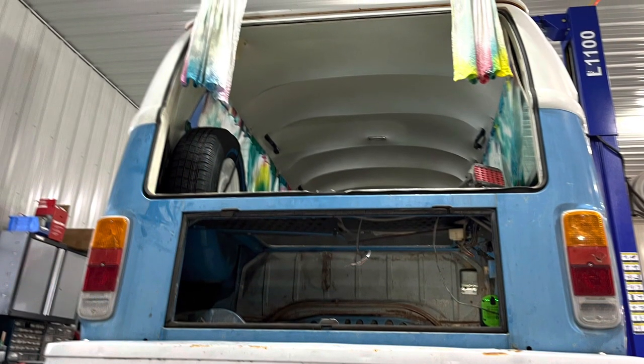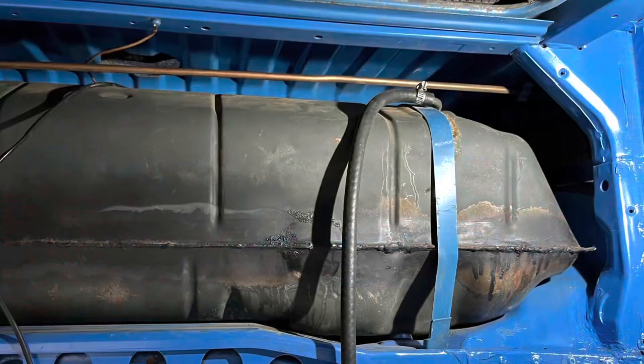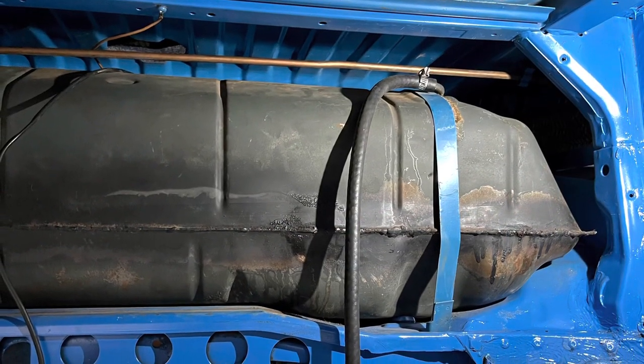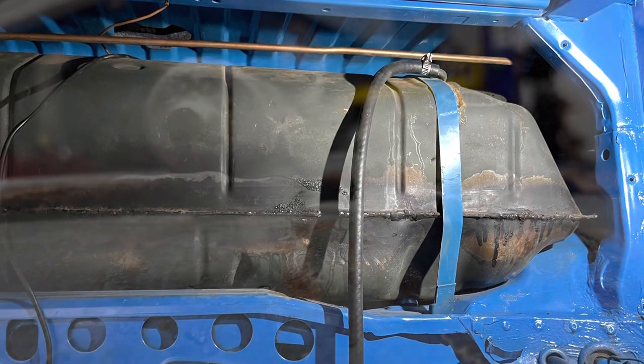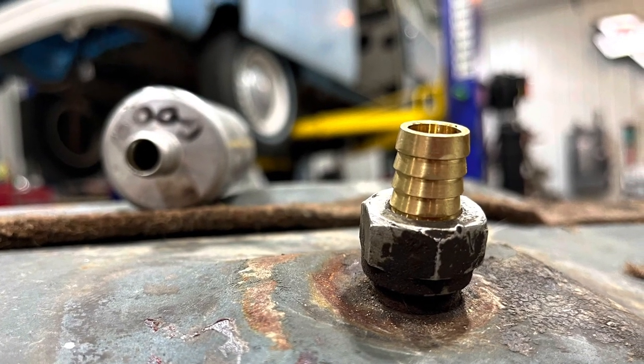Hi, this is Jeff with the YouTube channel The Wolf of Wisco. In this episode of the Volkswagen bus and the Subaru engine, we're going to be cleaning up the engine bay and also focusing on the fuel system where we increase the flow to the electronic fuel pump.